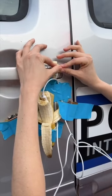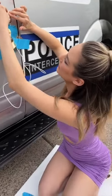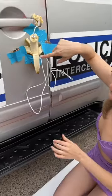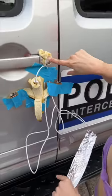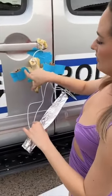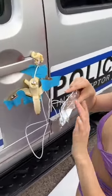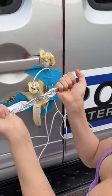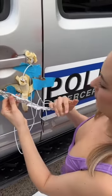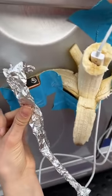Because bananas conduct really well. The potassium in the banana creates the conduction that you need to open the car door. So two batteries. We stuck it right in the middle. The bananas and the batteries, everything is cohesively together. Now you take your foil. You want to make sure — oh, look — you're going to touch that to the battery.